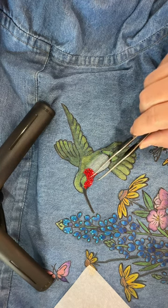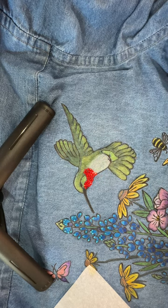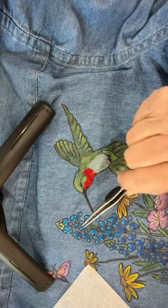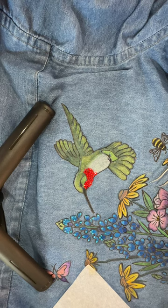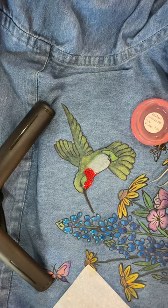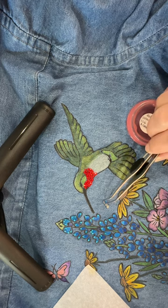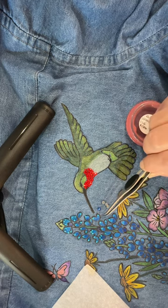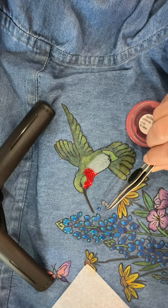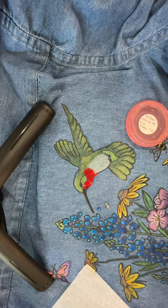You can see I've already put the bling on the hummingbird's little neck and it's nice and secure, but I'm about ready to do these blue bonnets. I'll be using some larger ones later on. These are size 10s and there's a size SS-16 — you can see how distinctly bigger they are.